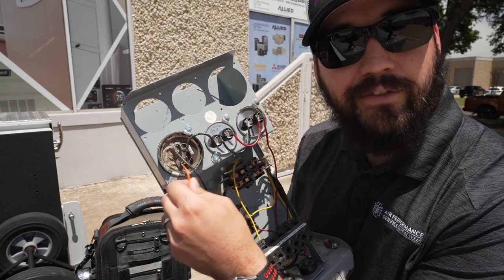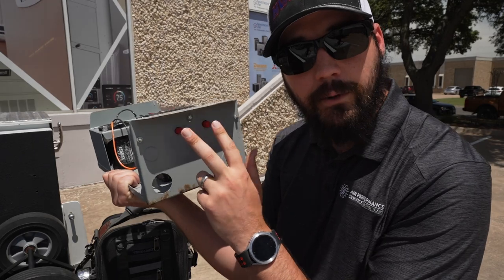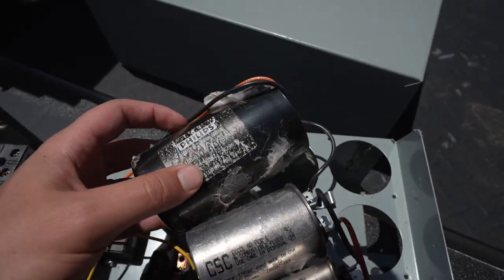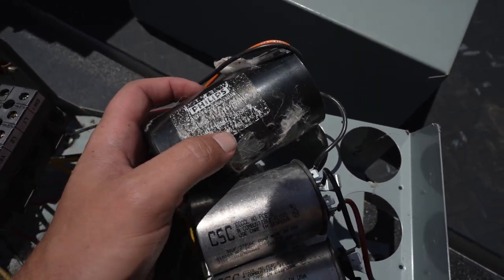It's got a bad terminal and it failed, which caused the pump to trip out on the overload. We have two resettable overloads. The capacitor is 30 microfarads, rated 216 to 259 with a 300 volt rating.